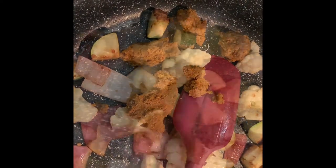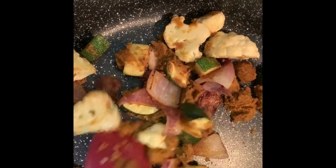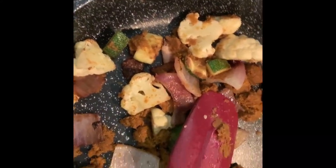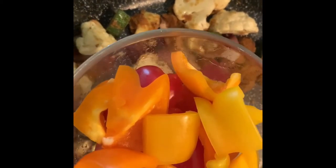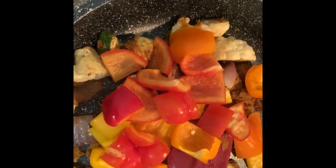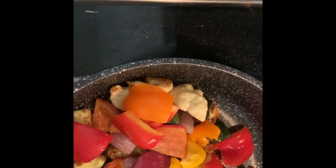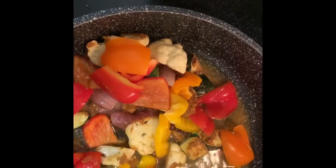Stir it well. Add 1 cup of chopped bell peppers — these are red, yellow, and orange — and then add half a cup of water and mix it well.